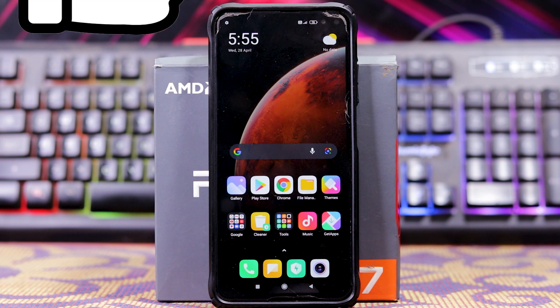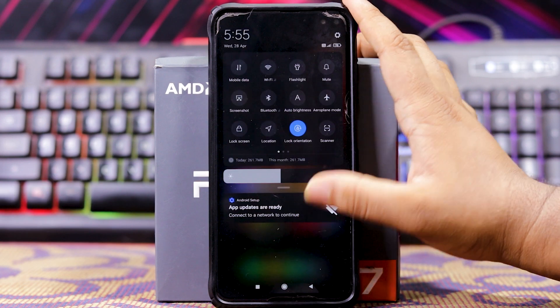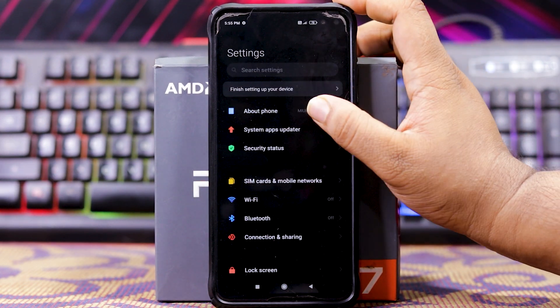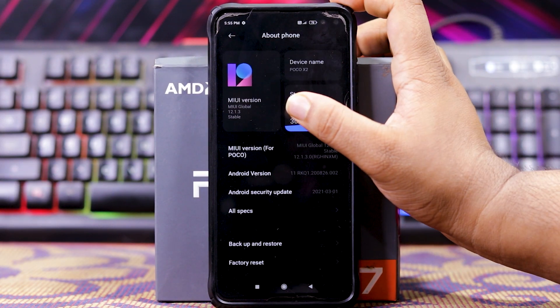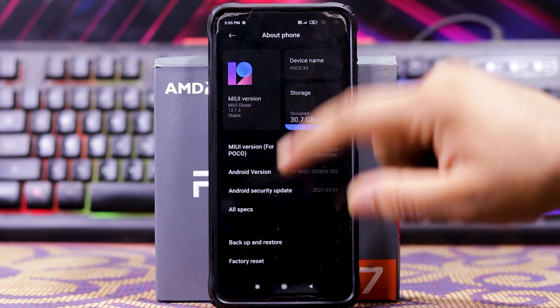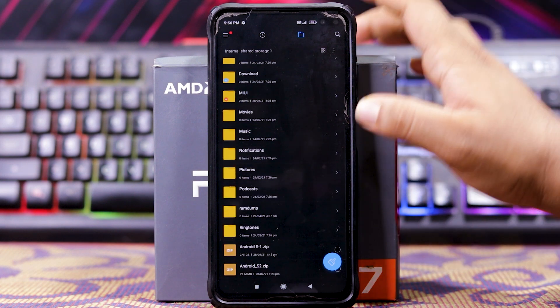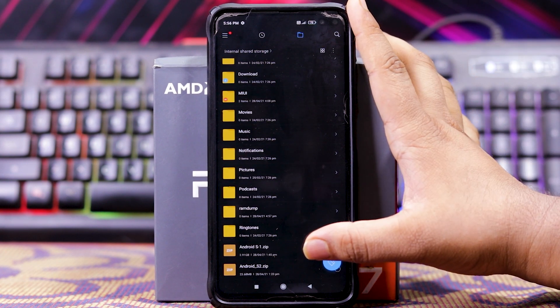So the first step: flash the Android 11 stock ROM, that is the stock MIUI ROM, with fast boot. I have flashed it. As you can see, Android 11 — that is version 12.1.3. First flash this ROM, and just download two files: that is Android S1 and Android S2.